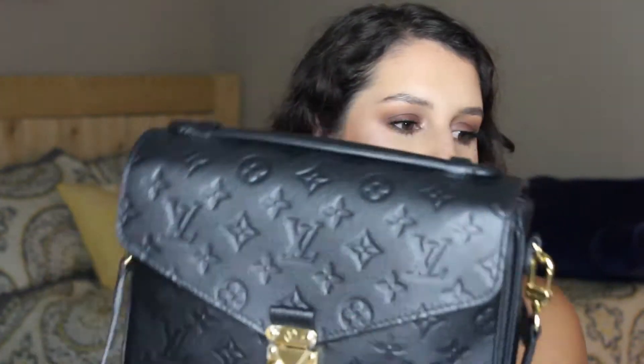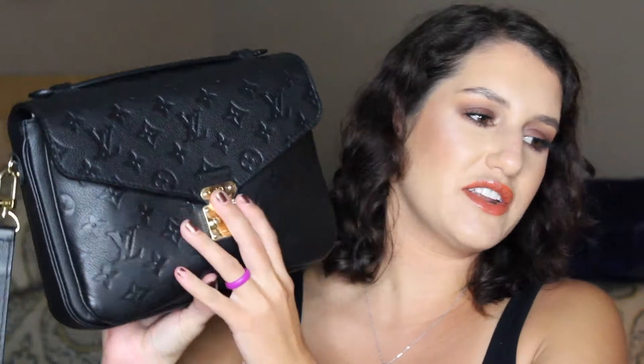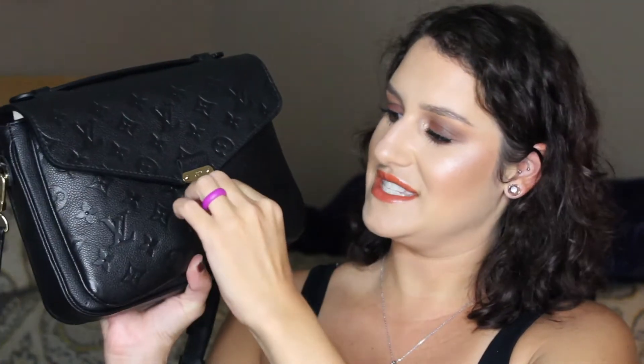I will leave all of the dimensions of this bag down below, but this is it and you just open it like this. I have had this bag for a little bit, about two months now I would say, and as you can see I still have the protective stickers on here. Just for your enjoyment, I'm going to peel them off right now on camera. Oh my gosh — the gold is so shiny. I have to unhook it. Okay, so that was exciting.